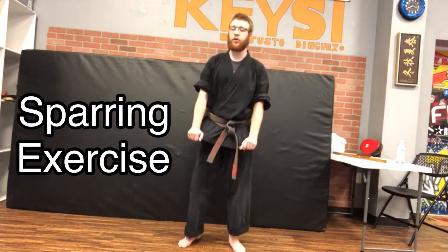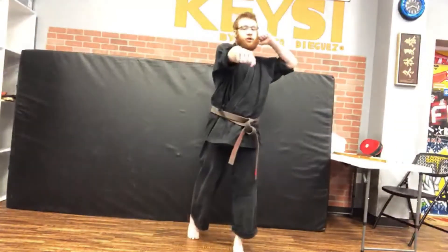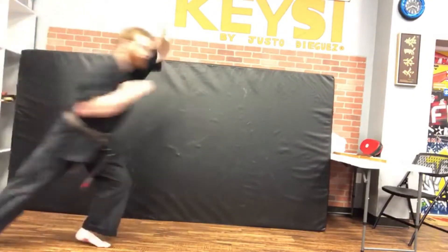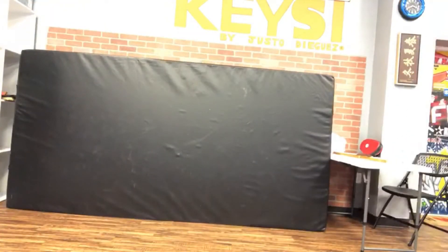The first blitz we're going to work on is a simple back knuckle reverse punch. From right here, I'm going to cover as much distance as I can.